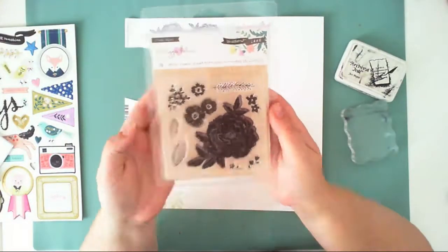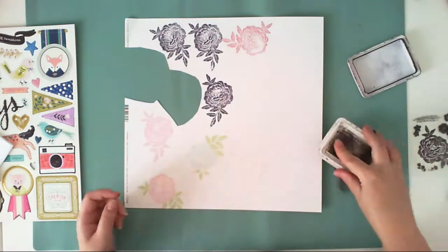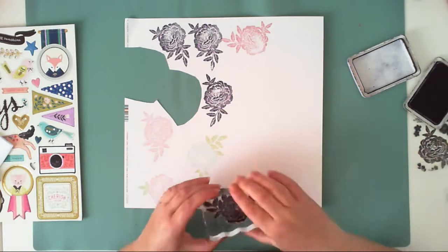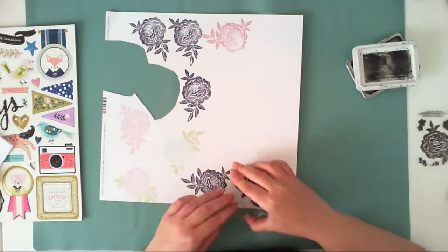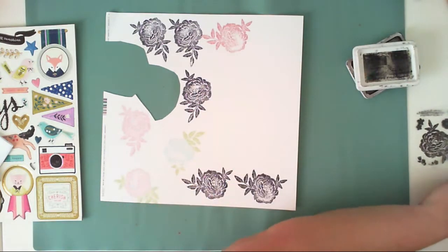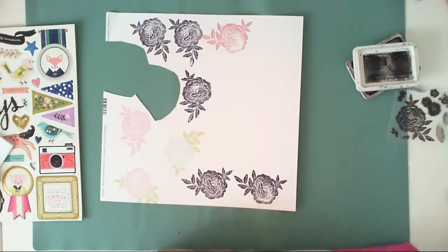Hello crafty friends, it's Anna here. Today I have a layout for Hip Kit Club created with August kits, and I am starting with stamping this pretty stamp set from the embellishment kit over white cardstock.